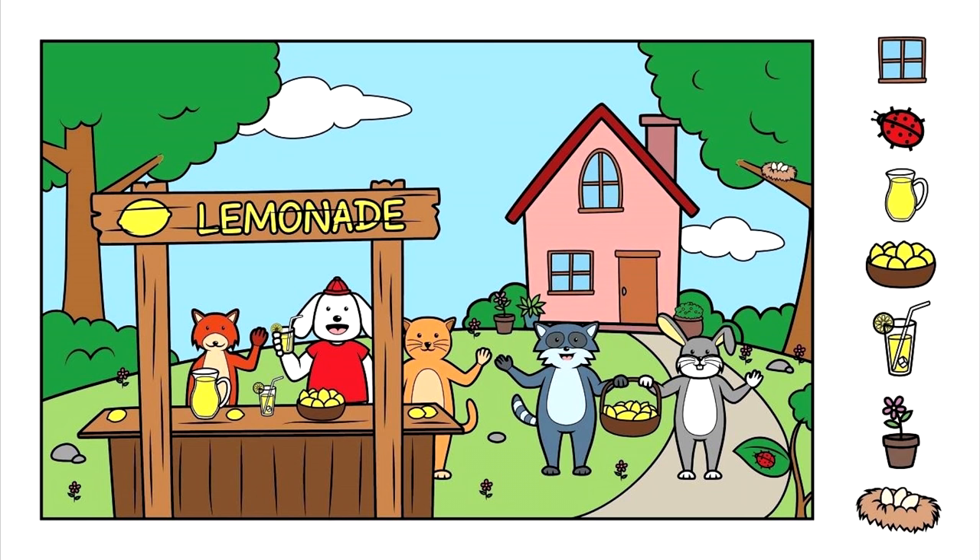Okay, so let's start by finding the hidden pictures on the right hand side. First, we're going to start with the top one, right here — the window. Let's look in the picture and see if we can find a window. We've got a yard and a house. A house! I bet there's a window in the house.